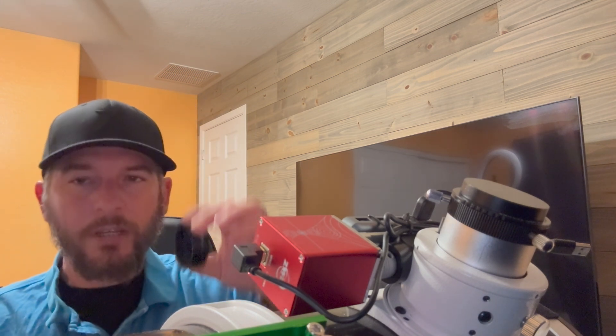Remember from my first back focus video, your camera itself also has native back focus. I gave the example of the ASI 533 MC and the ASI 2600 MC — both of those cameras have a native back focus of 17.5 millimeters. Both of those cameras came with two spacers: a 16.5 millimeter spacer and a 21 millimeter spacer. Both of those spacers are designed to give the camera the general average of 55 millimeters of back focus.